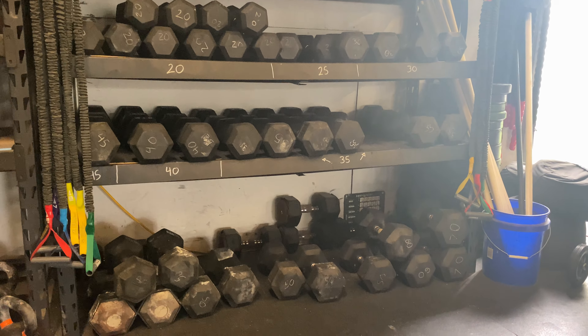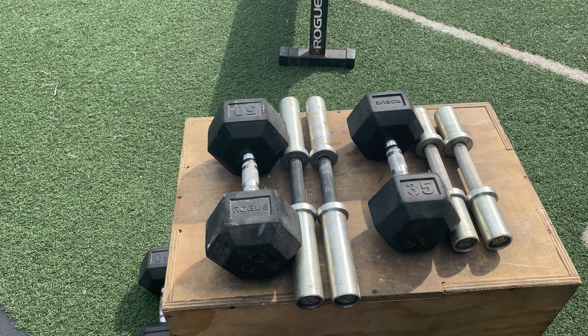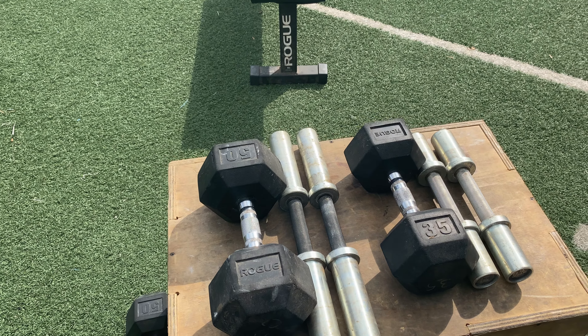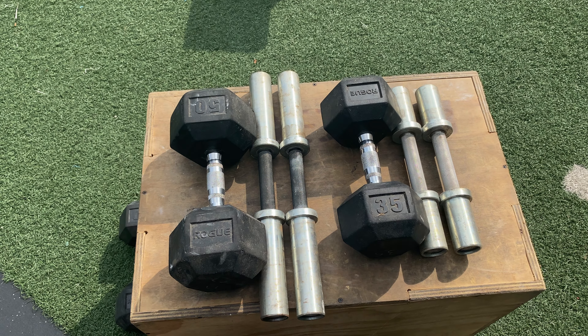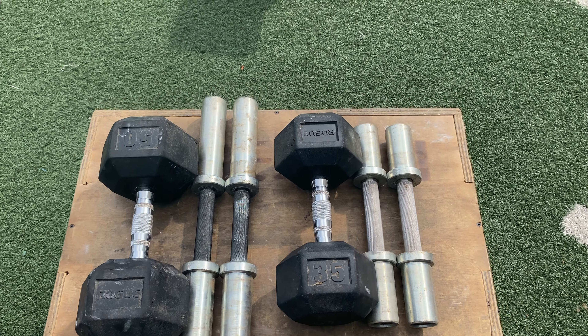There is benefit to having some of those extra weights available — so enter the loadable dumbbells. First, let's talk about size and loadability. The 15-pound handles are especially large; compared to a regular 50-pound dumbbell, they are significantly longer. The 10-pound handles are roughly the size of a 35, slightly smaller than the 50s, so that's a length you'll be more comfortable using for a variety of movements.